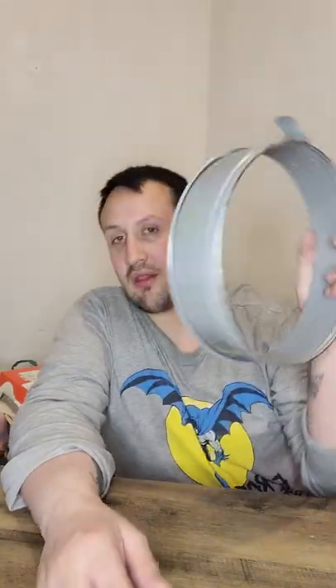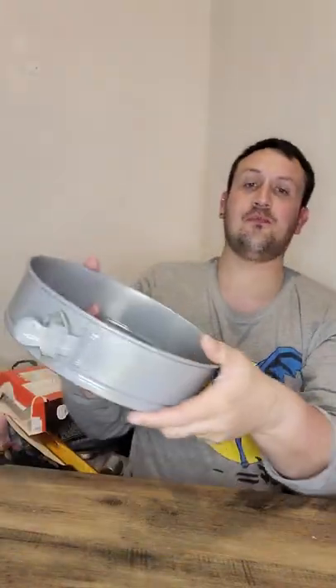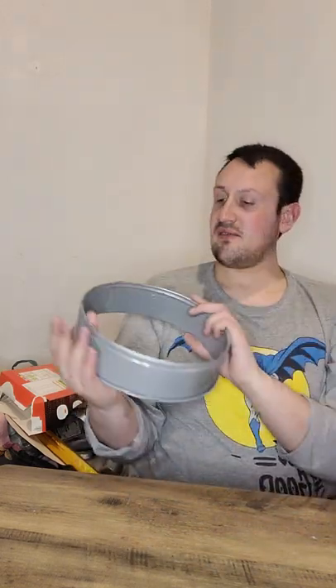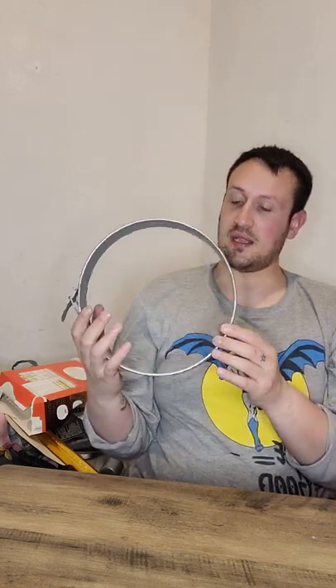I had a little bit of a problem with the spray paint. I ran out of the silver spray paint, so I improvised a bit. I went in with the light grey spray paint and then used some silver glitter spray paint I had left over, to try and make it look like it has a bit of a metallic look. It doesn't look that bad, really — except I nearly ran out of that as well.